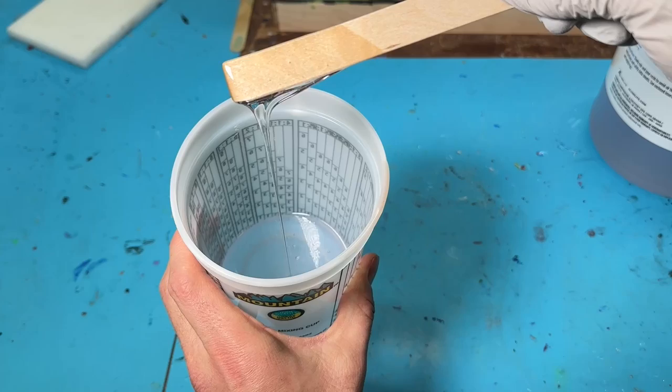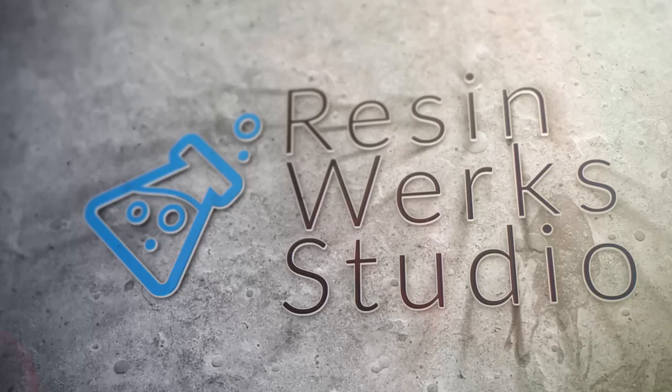There's nothing worse than thick viscosity resin. It sucks to mix, it's not very fun to pour, and overall it's kind of a pain. Luckily, there's a pretty simple way around this to make things a little bit better — all you got to do is heat it up.